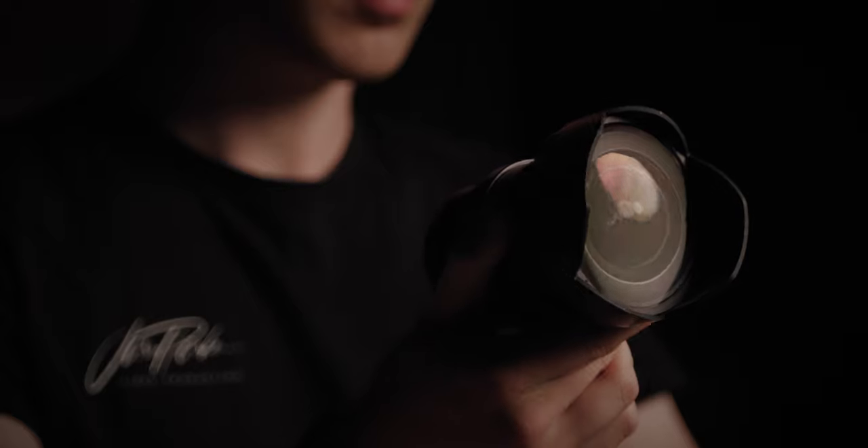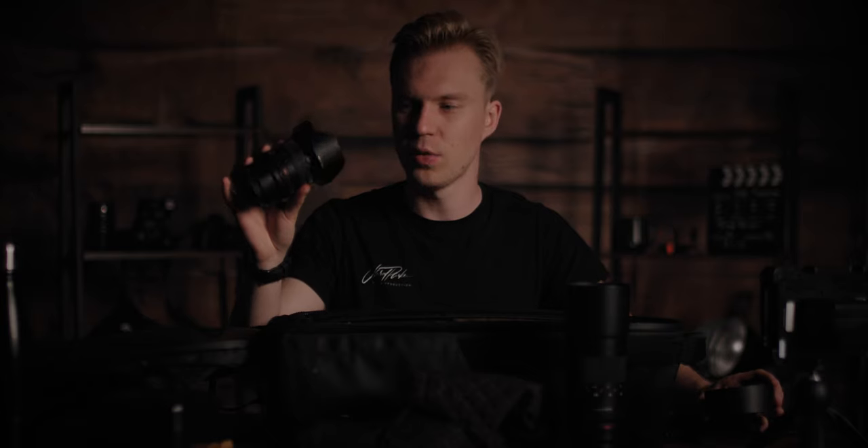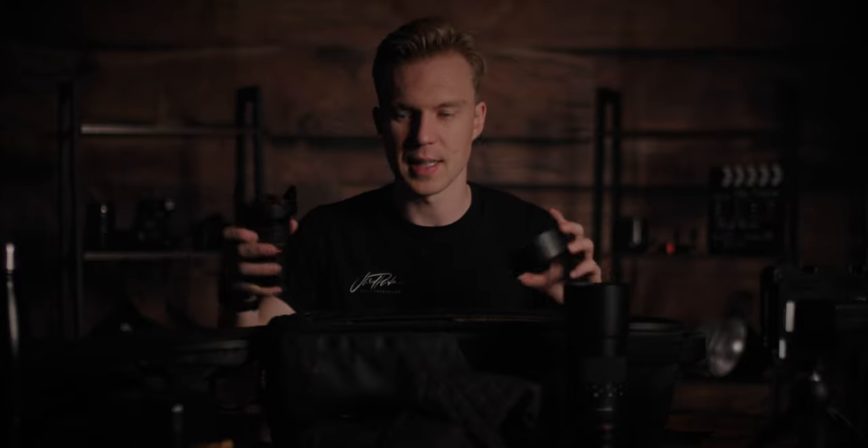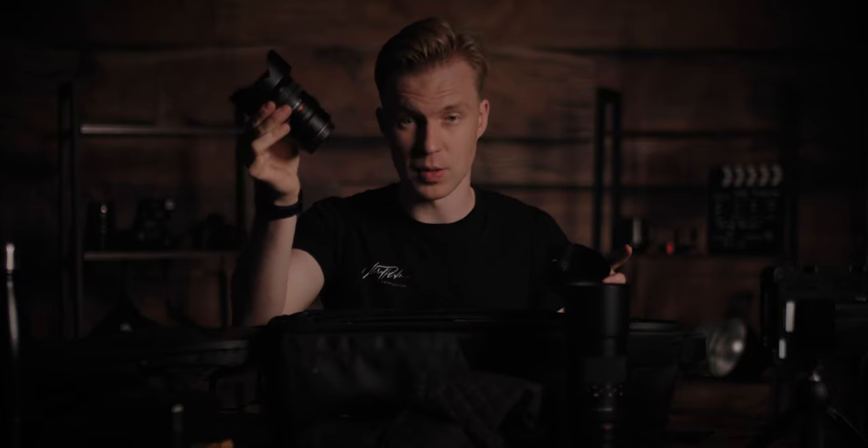Moving on to the 14mm. I don't tend to use this lens a lot — I only really use it for real estate videos, especially on a gimbal for those wide angles. But I'm not a fan of wide angles. You see so much in the frame and there's so much I don't want there — I want to control what I can see, and the 35mm allows me to do that. This lens is still useful and important to have, though.